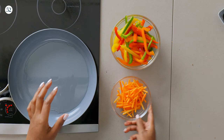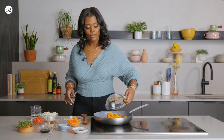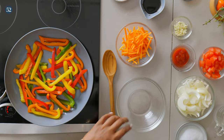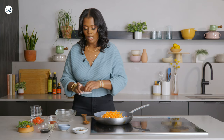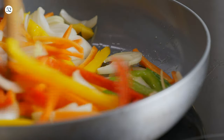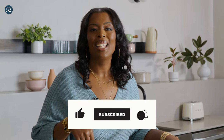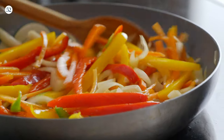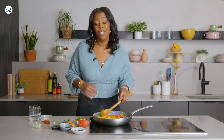Now let's get into our brown stew sauce for our fish. Here we have some peppers. I did reserve a couple tablespoons of that oil so we can sauté our vegetables — it has great flavor from the garlic, the thyme, and the jerk. Some onions, some carrots, and add a little bit of salt to it. We're going to sauté this until it's nice and tender.